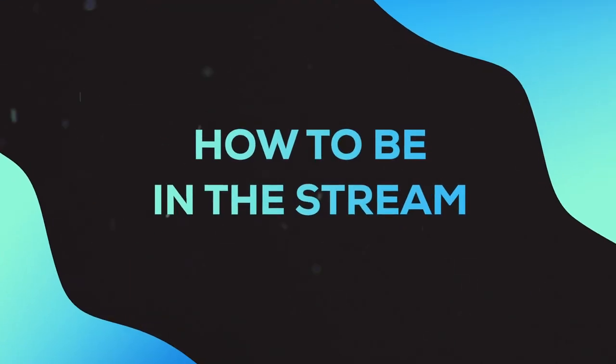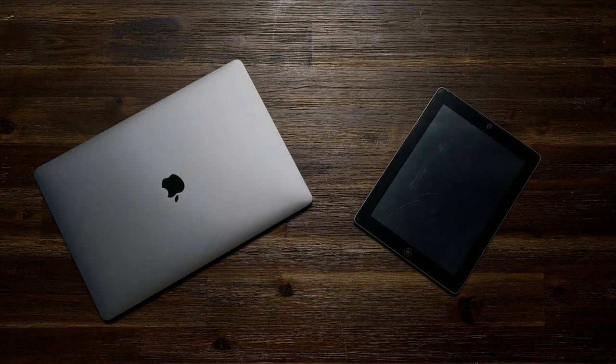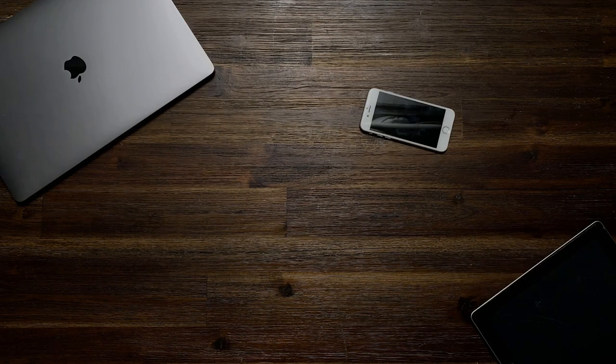So you want to watch the show and be in the stream at the same time? Here's how. You'll need two devices — it could be a computer, tablet, phone, or even a gaming system.